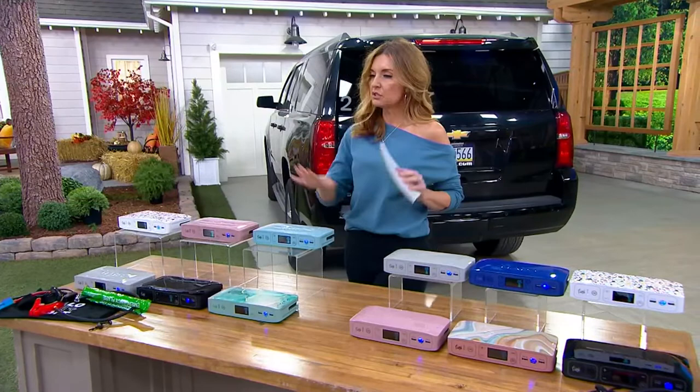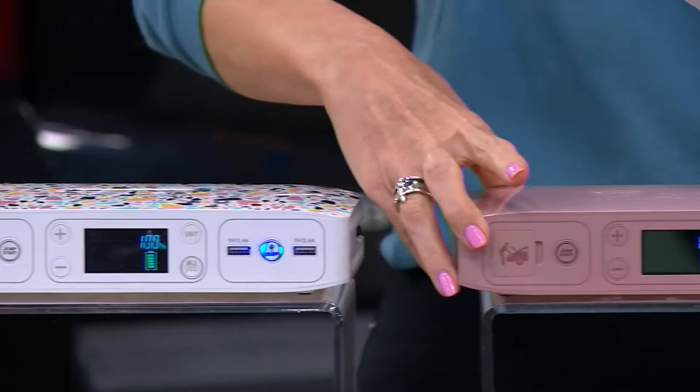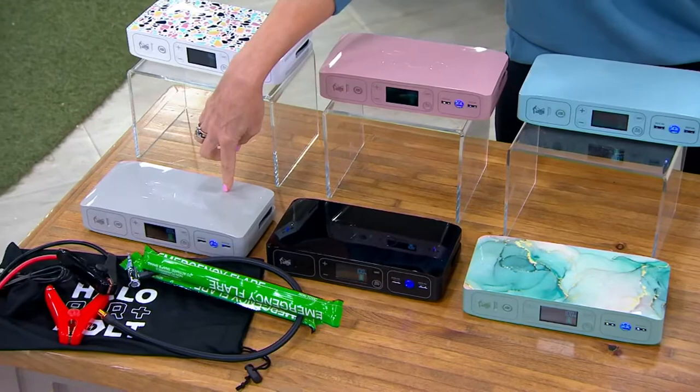Let's go through color choices. Clearly we have quite a few on the table here. They're broken up into two families. If you want the Halo Bolt Air Plus that comes with the flares, here are your color choices: we have it in the Terrazzo, Coral Terrazzo. This is the Rose. We have Neptune Blue. This is called the Aloe — I like it for the marble print, see how it has gold running through it? This is the black and we have it in gray.